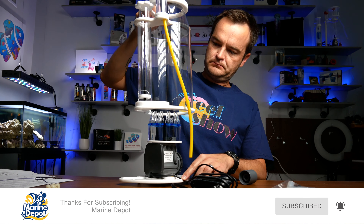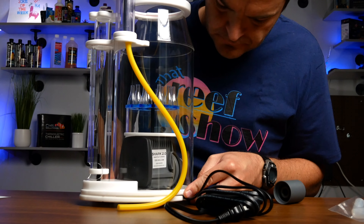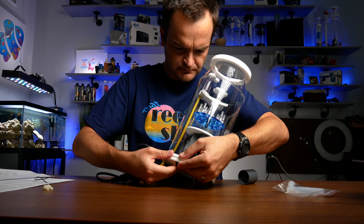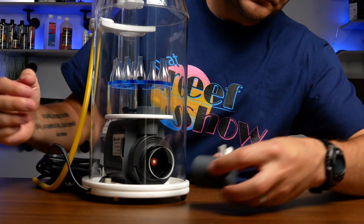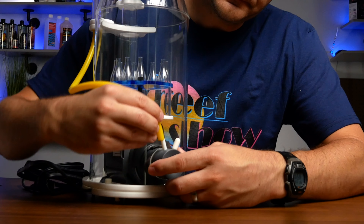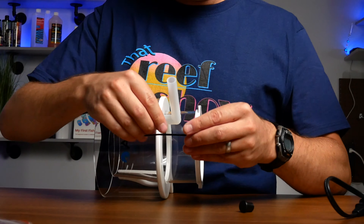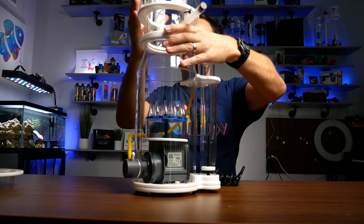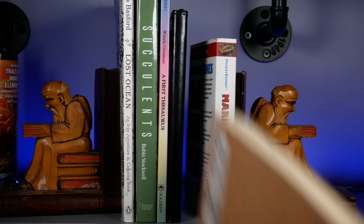Next up, after aligning the power cord in the base plate, reattach the skimmer body to the base plate with the included plastic screws that you already removed. Now you're going to insert the Venturi through the skimmer body into the CJ Shark pump and attach the yellow airline tubing. Finally, attach the silicone drain elbow to the collection cup and secure it with the included zip tie, then attach the collection cup and lid by gently tightening it to the skimmer base.